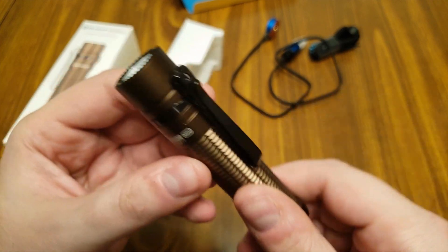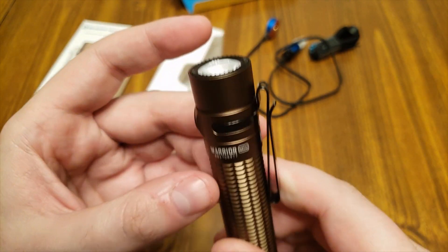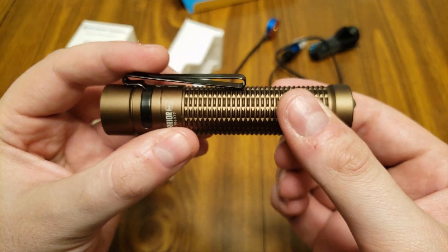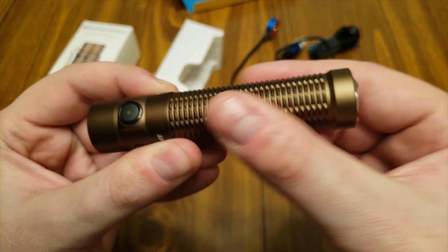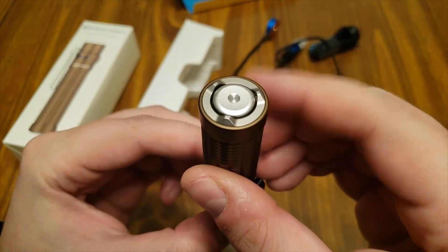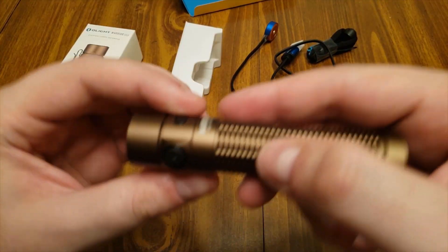Of course you also have the light itself. I got the desert tan version and overall it looks really nice. Starting from the top, there's not much of a crazy bezel. You have a side switch, a reversible pocket clip, then the body where the 18650 battery is stored. It's got a nice texture on there so you're not likely to slip. On the back you've got the magnetic charging pad and also a push button.